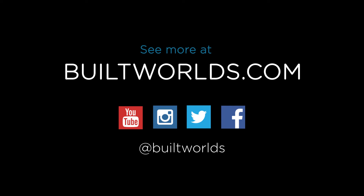For more Built Worlds programming, subscribe to our YouTube channel or visit us at builtworlds.com.